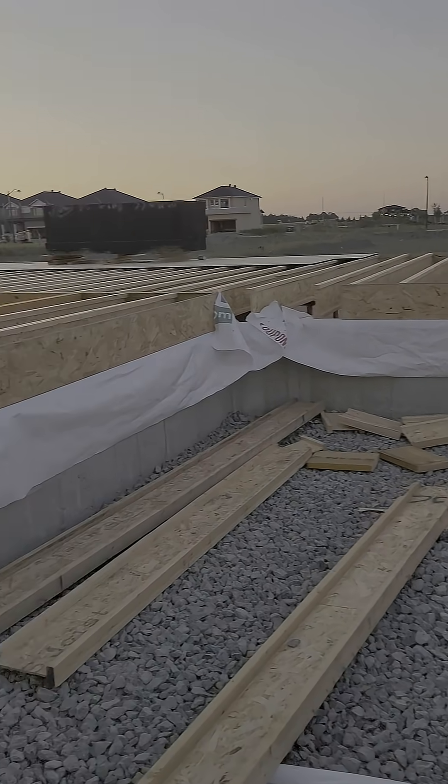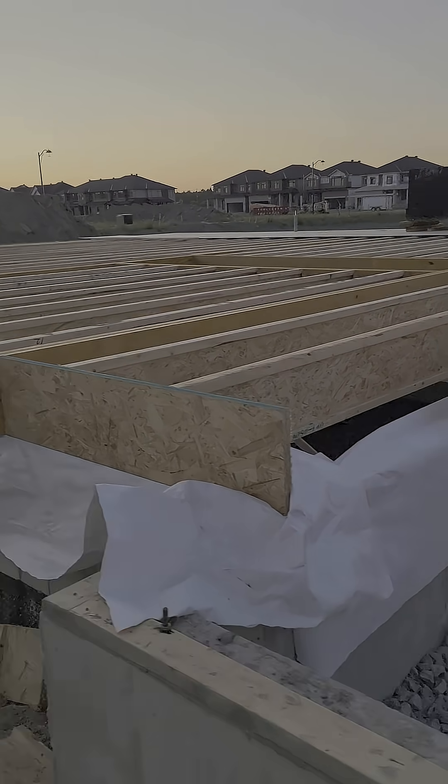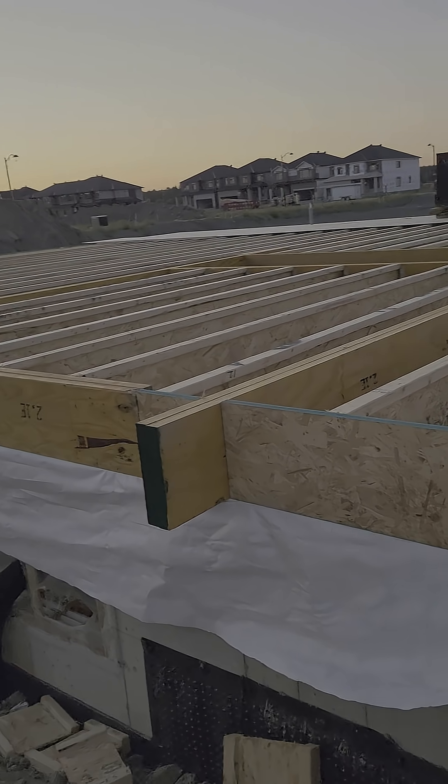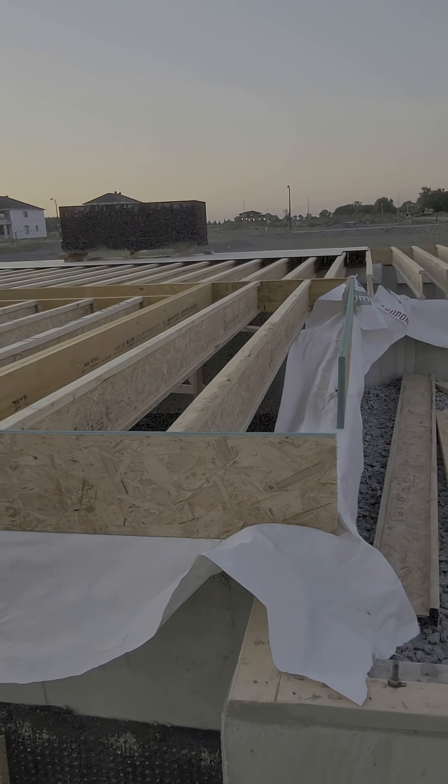Typically they're spaced about 16 inch center, and some can go up to 24 inch centers depending on their design. The joists can also span over 20 feet, making them perfect for today's open concept homes.